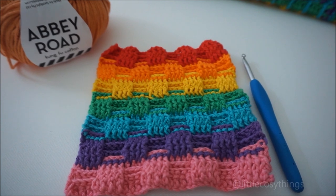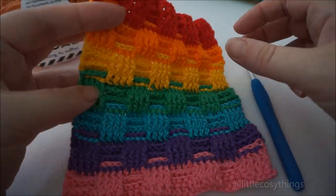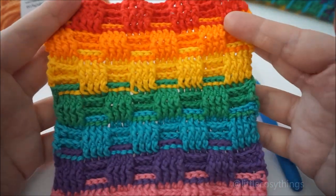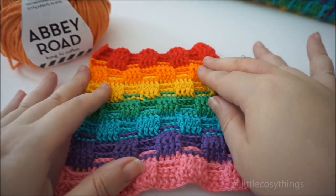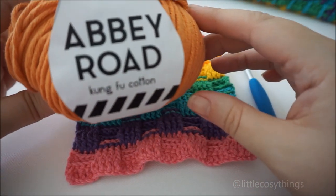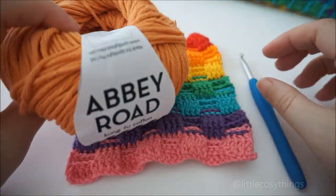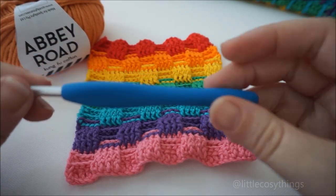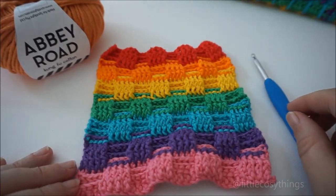Hi, it's Nat from Little Cozy Things. I'm back with another tutorial. Today I'm going to be doing the basket weave stitch — so that's this one here. I made this one in DK Paintbox yarn cotton and shared it on Instagram as part of my 100 days of crochet stitches. Today I'll be doing a tutorial using this Spotlight Abbey Road yarn in Kung Fu Cotton. This color is called Fanta — it's their new yarn. And this is my five millimeter Clover hook, so that's what I'll be using. Okay, let's start.